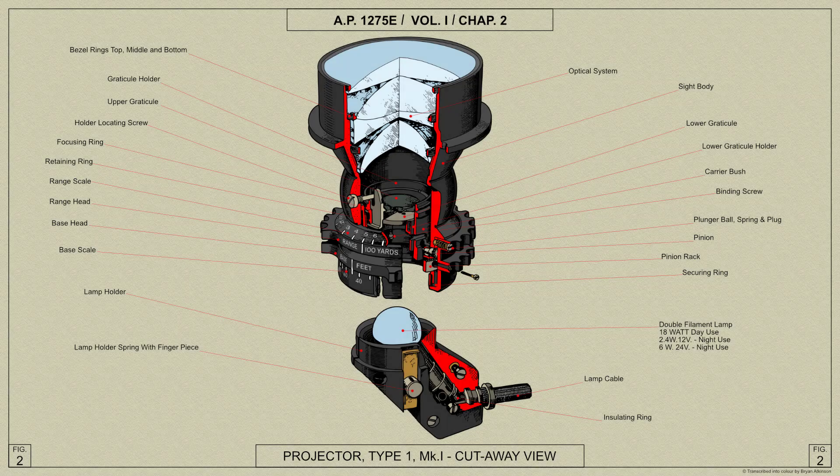The Projector Type 1 Mk1 is a standard non-computing gun sight for daylight use. Its chief difference from the other Type 1 projectors is that it incorporates a range estimating mechanism. The purpose of this is to help the pilot to decide when the target is within effective range. We shall look at the range estimating mechanism later.